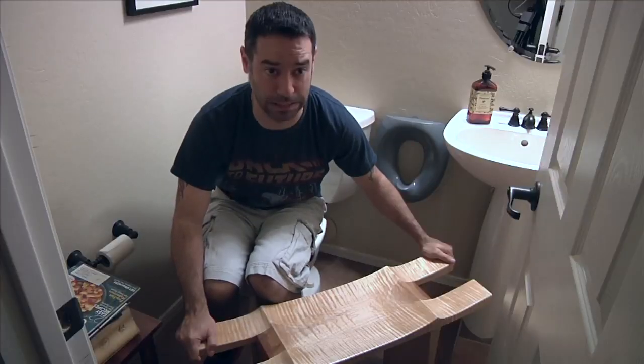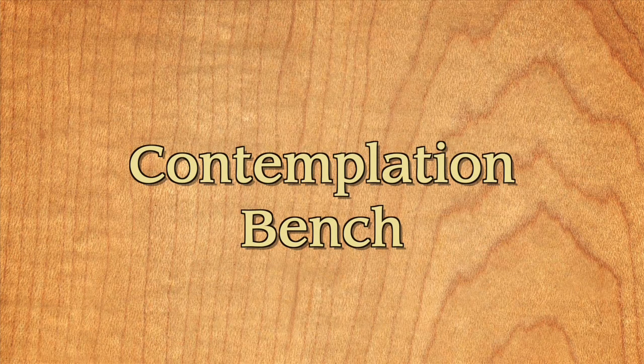Not to be confused with a constipation bench. This bench includes a lot of cool design elements and fun techniques that I think will really add to your woodworking toolbox of tricks.